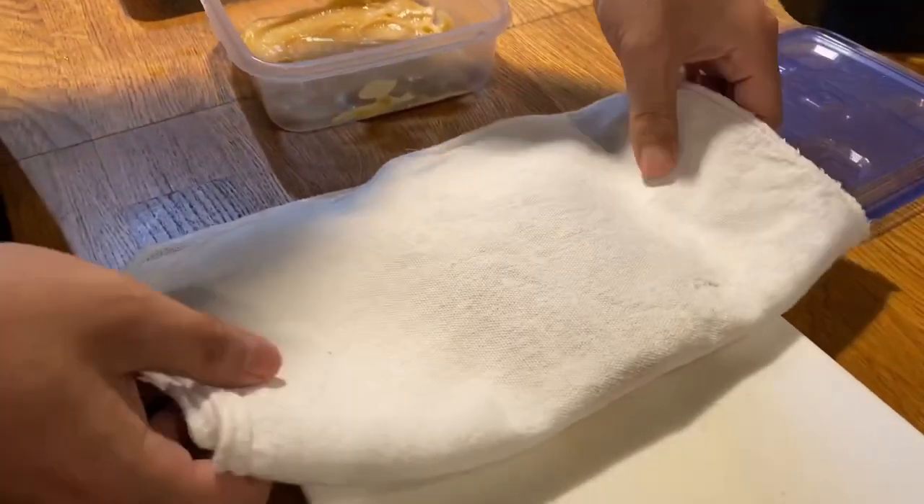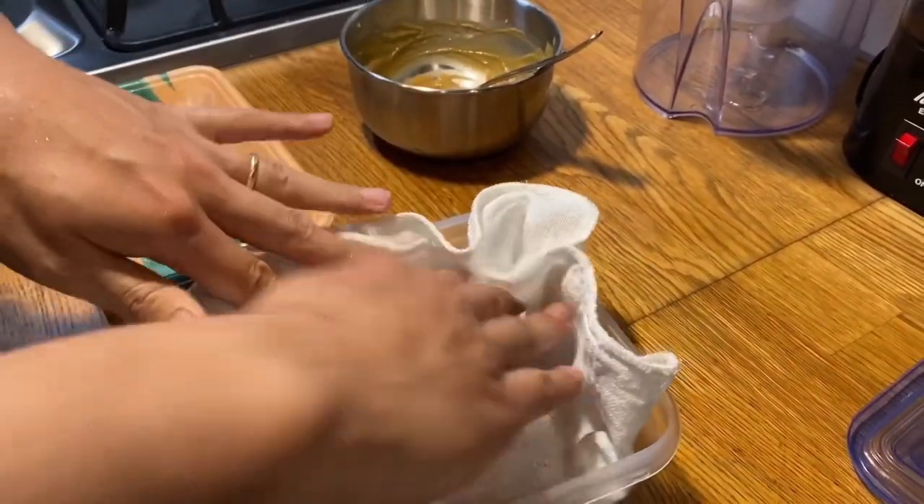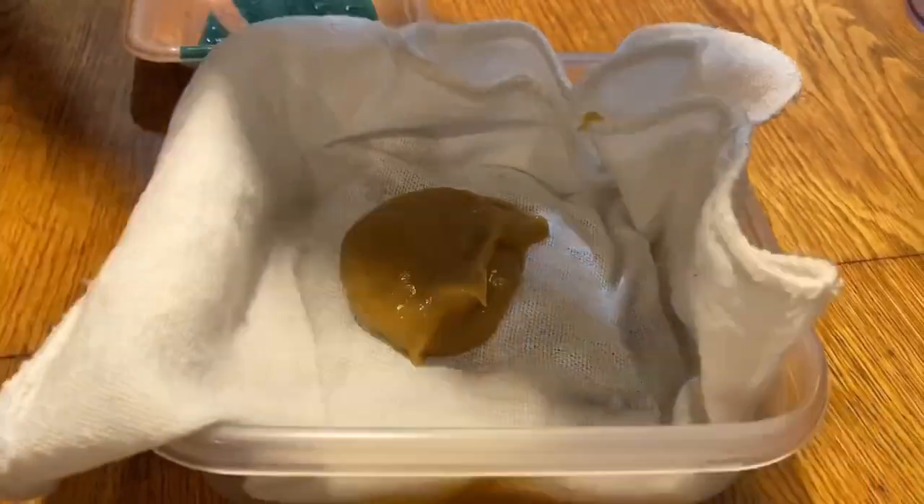You know, I wish I had a smaller cloth. But this works. No need to be too picky.